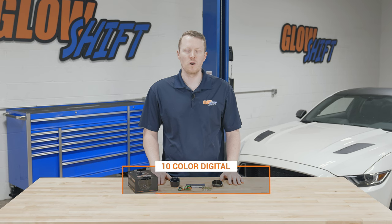Hi, I'm Jason from Glow Shift Gauges. We get a lot of questions about what comes included in the packaging when you purchase one of our gauges. So today I'm going to walk you through what comes included in our 10 color digital speedometer gauge.